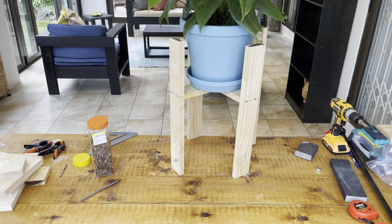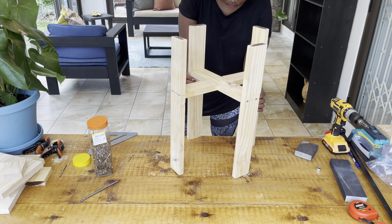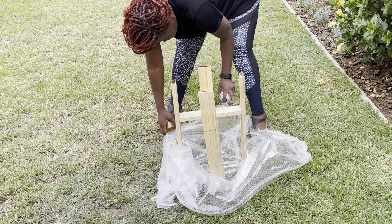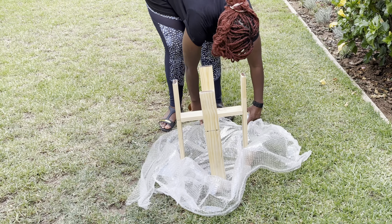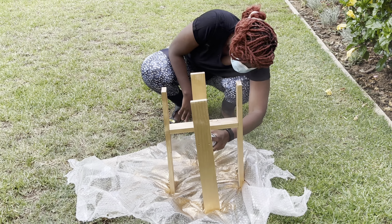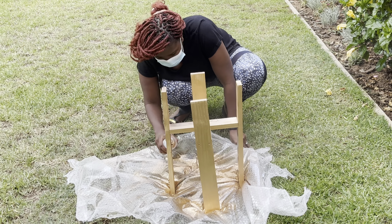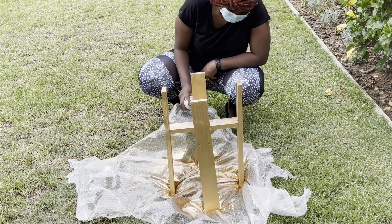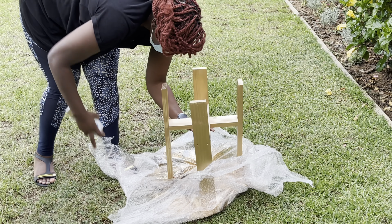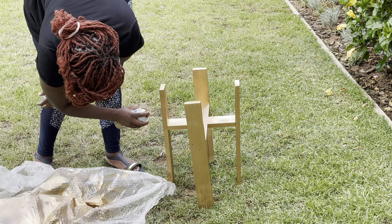I tested my plant stand and it was standing upright — I was happy with how it turned out. Then I moved on to the next phase: painting. I decided to go for spray paint with a metallic finish that goes hand in hand with the decor and colors I was aiming for. I spray painted the plant stand; it was quick and easy. Even though it was very windy outside, that actually helped it dry quickly, and I loved how the metallic finish looked.